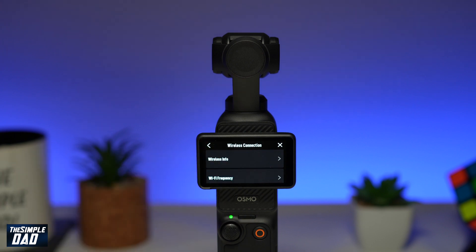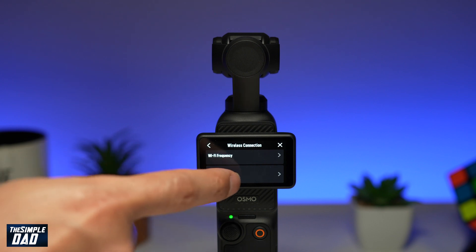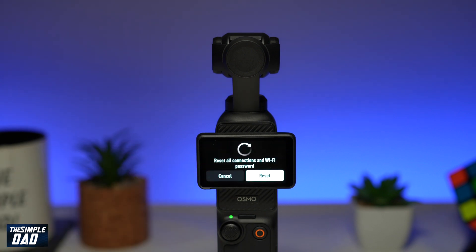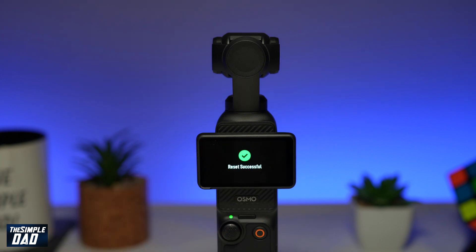Tap on it. Now from here you're going to scroll all the way down until you see reset connection. Tap on that and now you want to go ahead and tap on reset. This will now start resetting the wireless connection on the DJI Pocket 3.